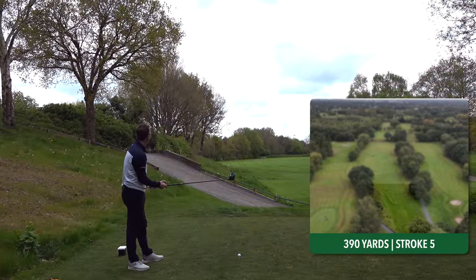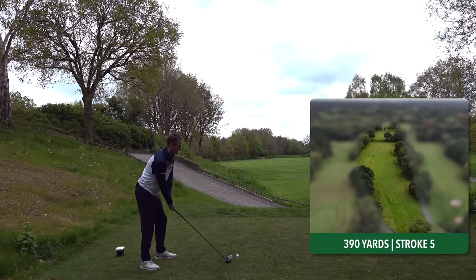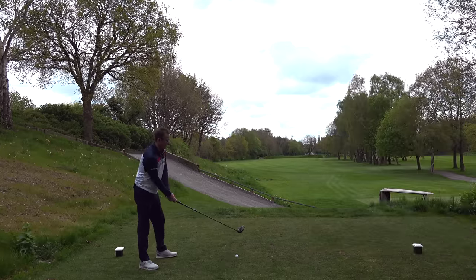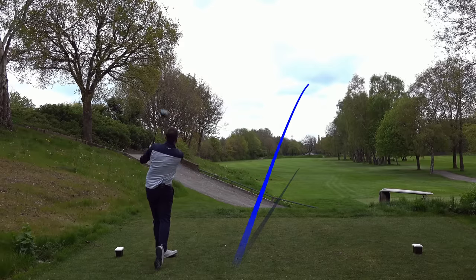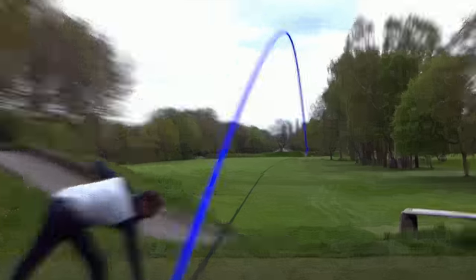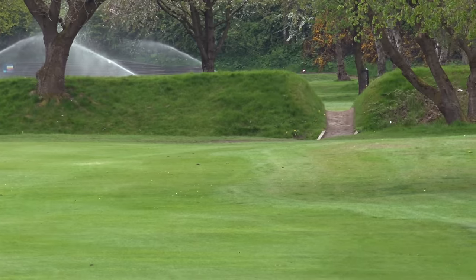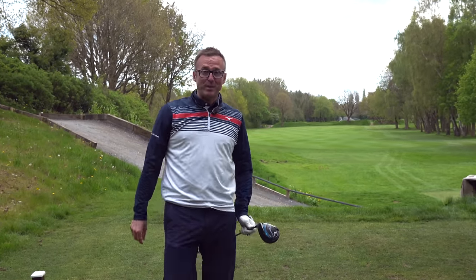Par 4, 390 yards. I'll visualise that draw and go for it. Hit it straight as a die — I'll take that. More importantly, the secret is on my irons because it's been holding me back. I think I've found something, and I'm going to tell you today.